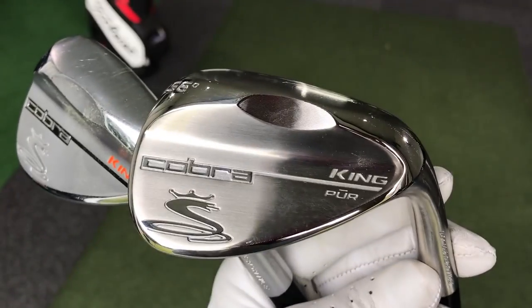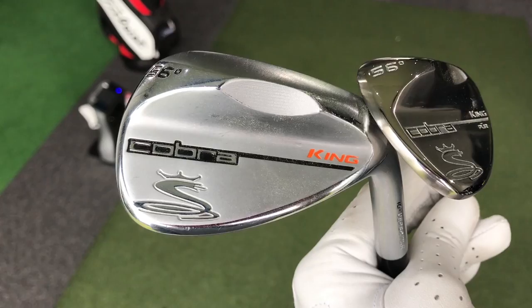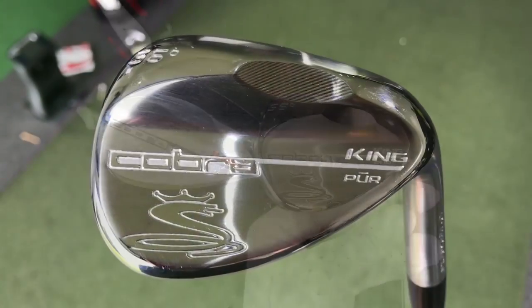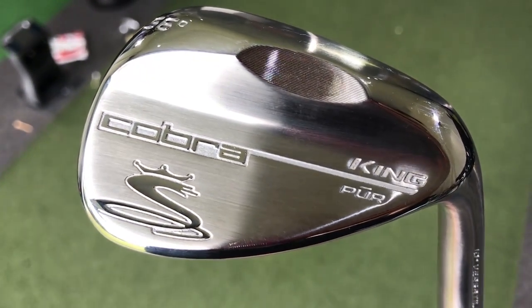Cobra for me is much more colourful with their oranges and crazy colours, and their crazy ideas with the Arcos and things like that. This almost looks like they've just gone 'you know what, we just need to make something a bit classic' — and that's what it is. The Pure Wedge, Cobra King Pure. Very nice.